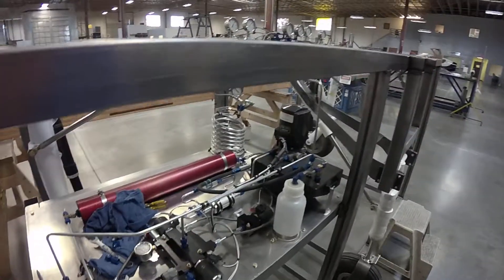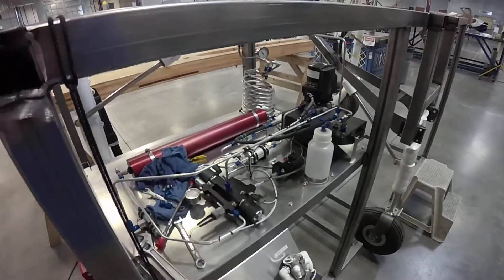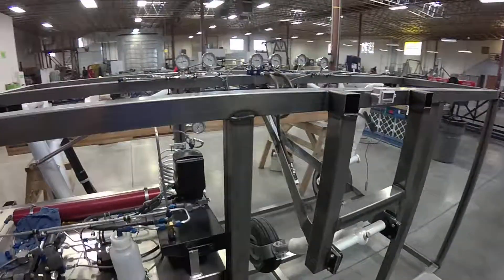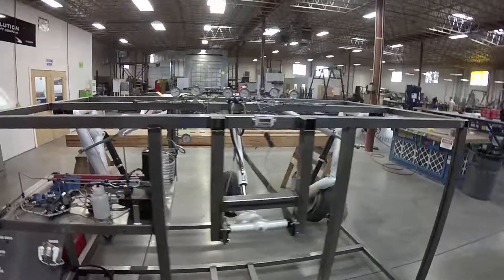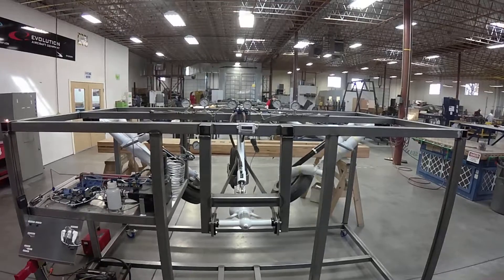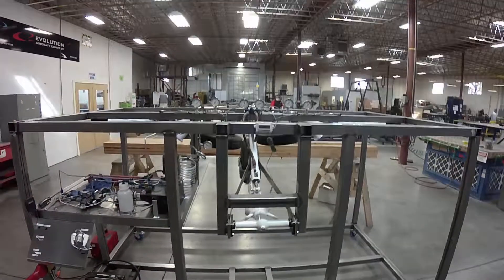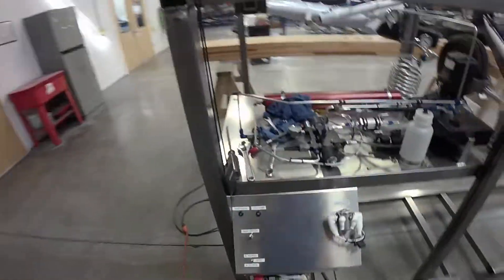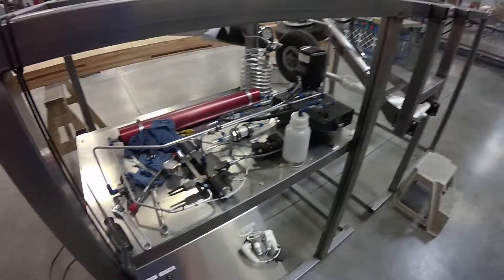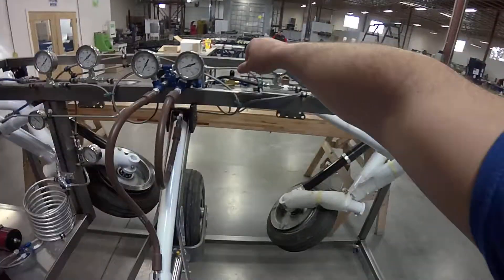Now we're going to do a gear up and an emergency dump. Pressure up — pulling hydraulic pump, gear switch down — and we're dumping the gear.